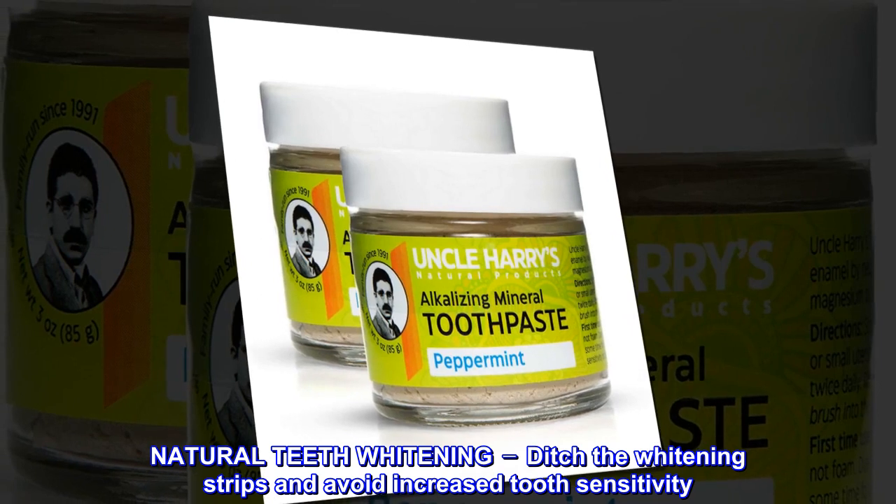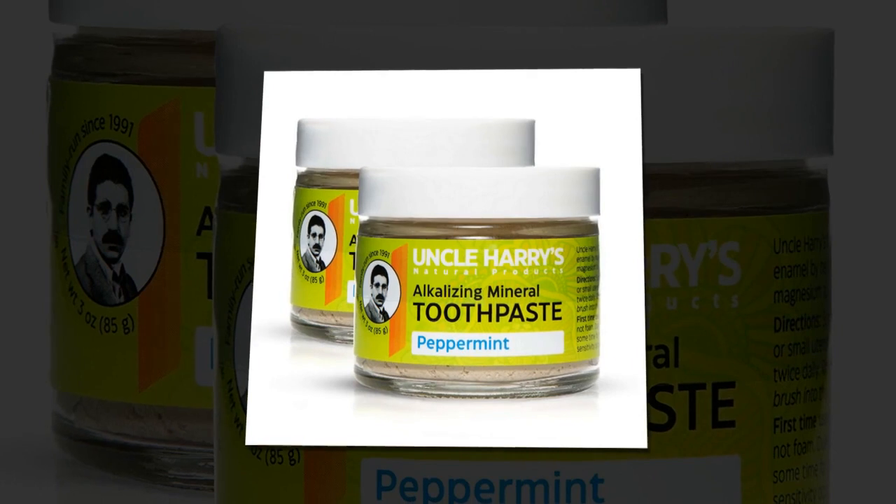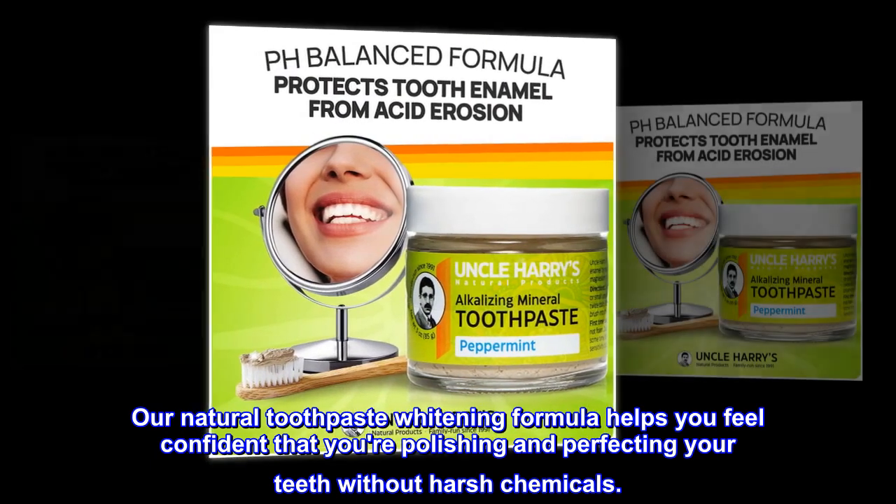Natural Teeth Whitening — ditch the whitening strips and avoid increased tooth sensitivity. Our Natural Toothpaste Whitening Formula helps you feel confident that you're polishing and perfecting your teeth without harsh chemicals.